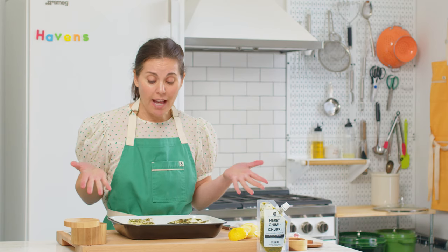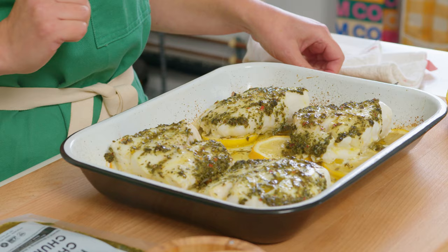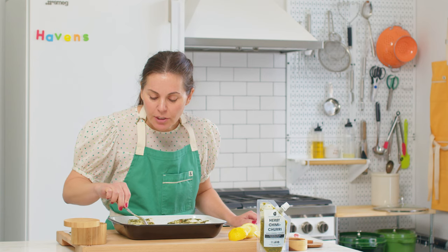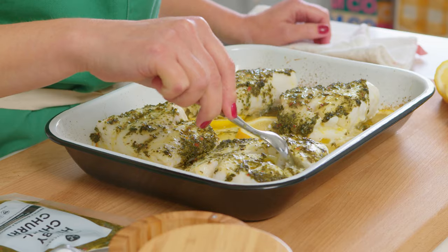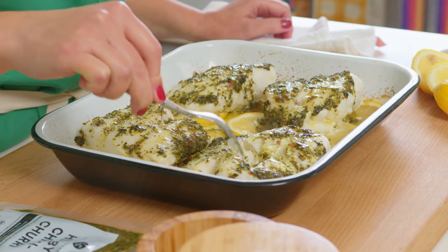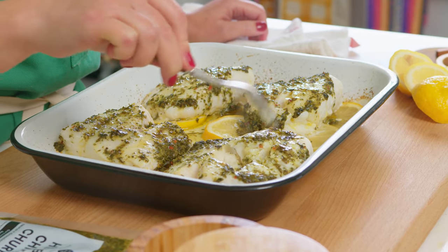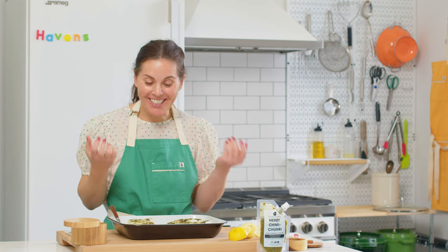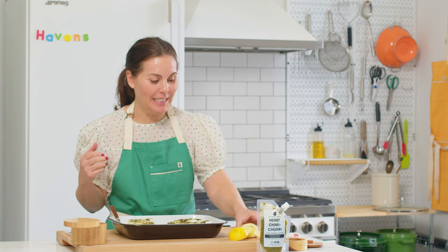All right, so there you have it. It's perfectly cooked — beautiful. You can smell it, it smells delicious. Just want to show you how the flake comes — see, it pulls apart really easily. It's perfectly cooked through, opaque all the way through the center. The herby, lemony deliciousness is just coming off in this beautiful steam.